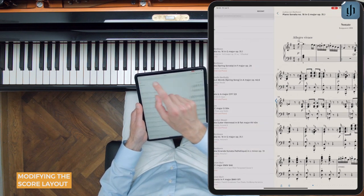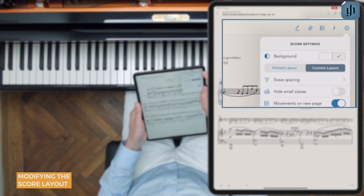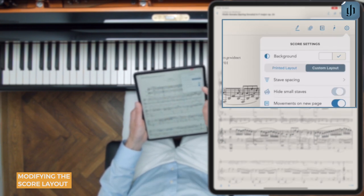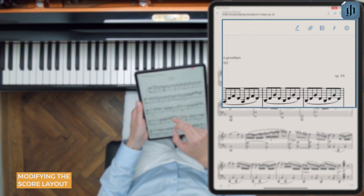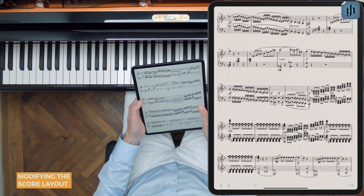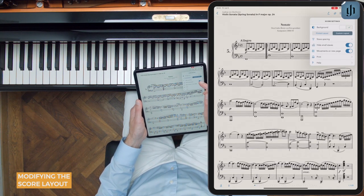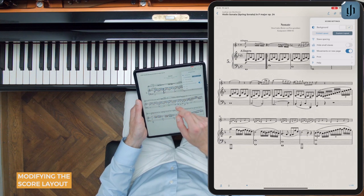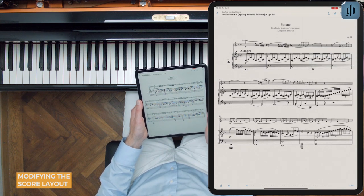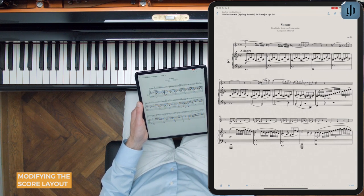If you practice chamber music, you can even hide the solo instruments. Go back to the gear icon and tap hide small staves. And there we go. This is wonderful — if you're a pianist, this is extremely useful for practicing. Just be aware that hiding the other instruments can sometimes cause tempo and other markings to disappear.